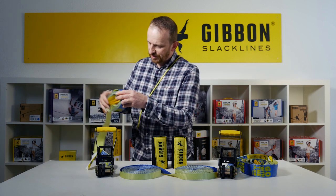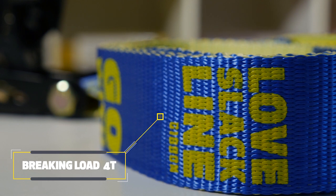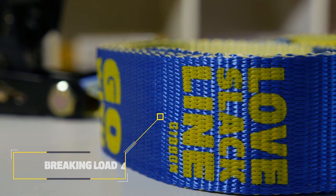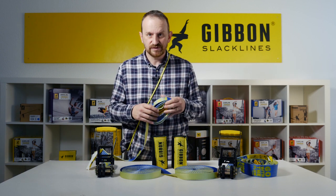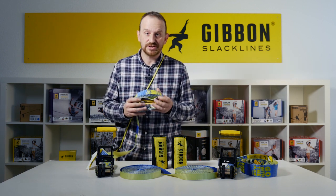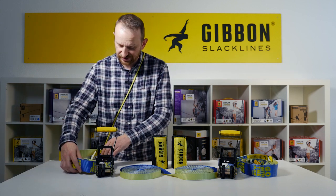The ratchet webbing has a braking load of four tons. This is very important to our philosophy that the anchors themselves are more sturdy than the webbing, to allow additional quality and security — and this is a promise we always give to our user fan base.